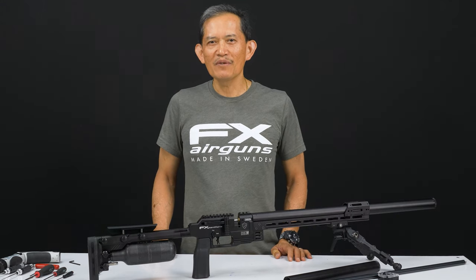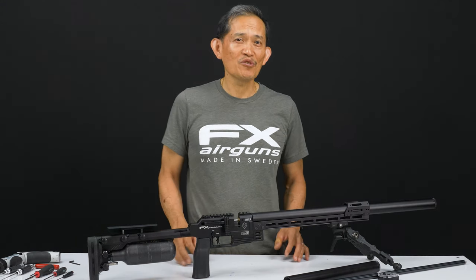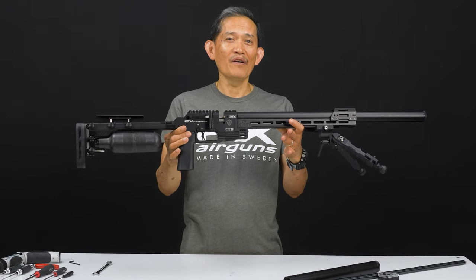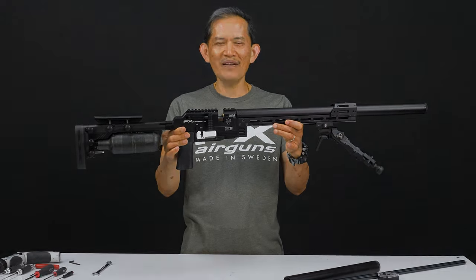Welcome to FX Masterclass, my name is Ernest Rowe. In this video, I'm going to show you the quickest way to change caliber on the FX Pantera. Let's get started.